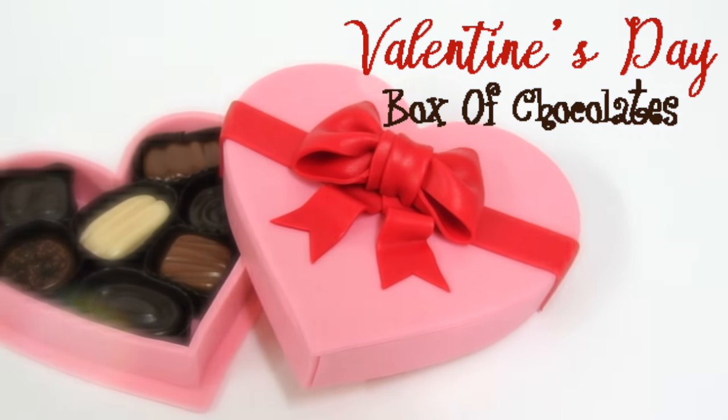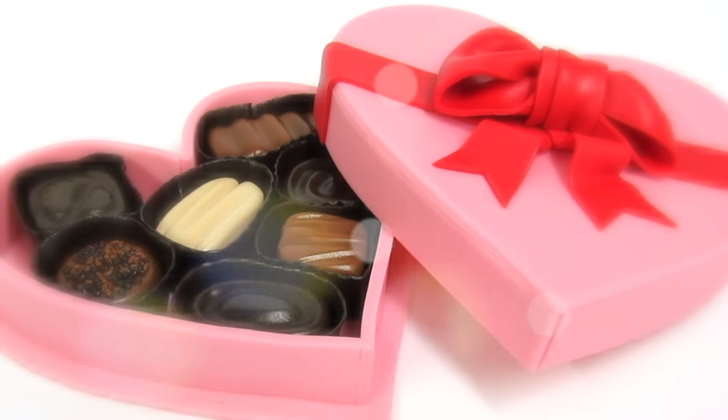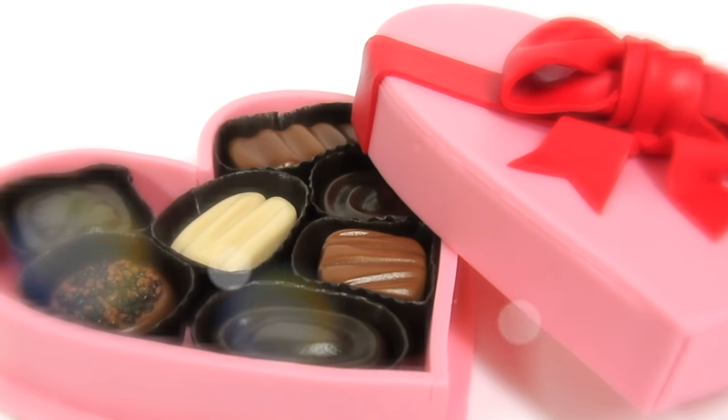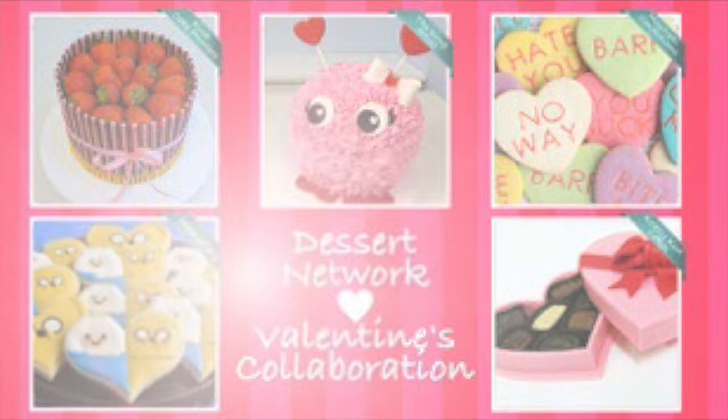Hi everybody, this is Laura and Arnie with Crazy Cool Cakes. Check out our beautiful and edible Valentine's Day Box of Chocolates Cake Topper. Before we get started, we'd like to invite you to check out all of these wonderful Valentine's Day tutorials created by our Dessert Network friends. You can find all the links underneath our video. Time to enjoy our box of chocolates.